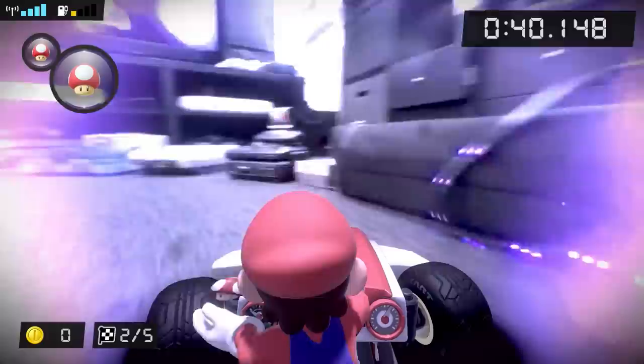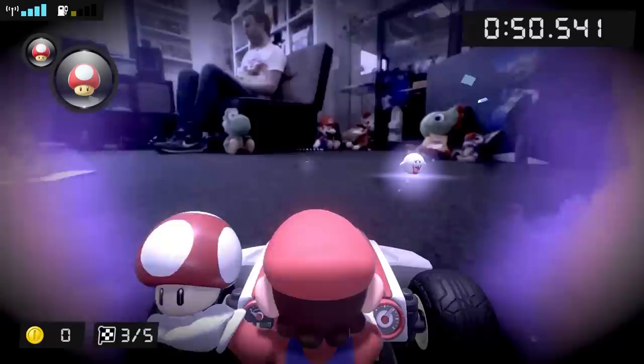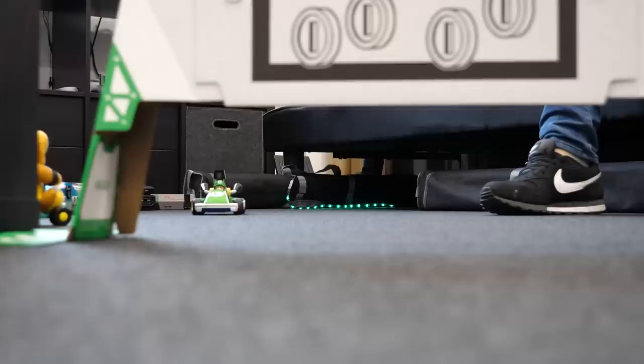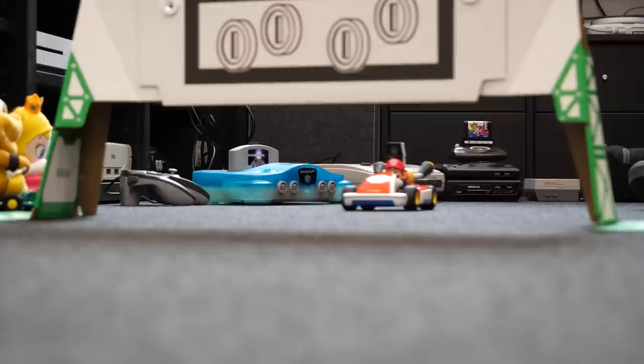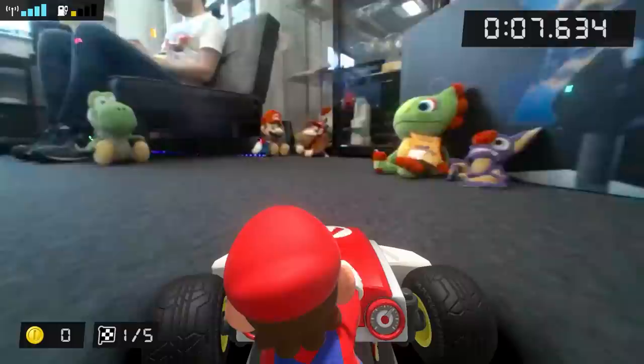The car itself is surprisingly nimble and responsive, boasting a tight turning circle, which means the actual in-game racing feels very close to a proper Mario Kart game — a real achievement in itself. There's no serious input latency to speak of either, and the developers have even managed to include the trademark three-stage drift boost mechanic from the mainline titles. Holding the R trigger when rounding a corner pulls your car slightly left or right, which, when viewed in-game, simulates a sideways drift.